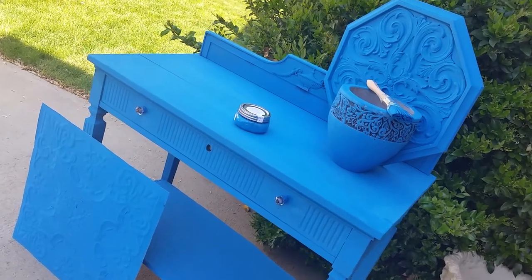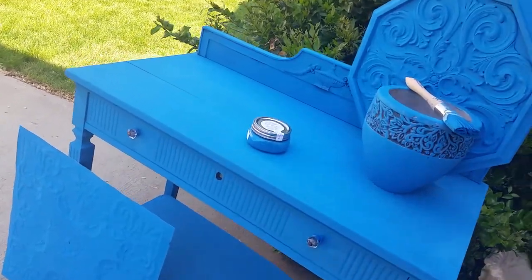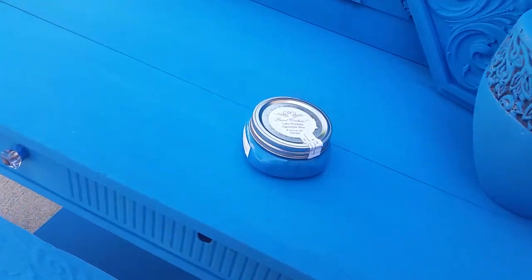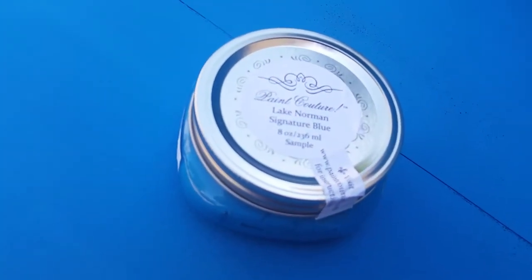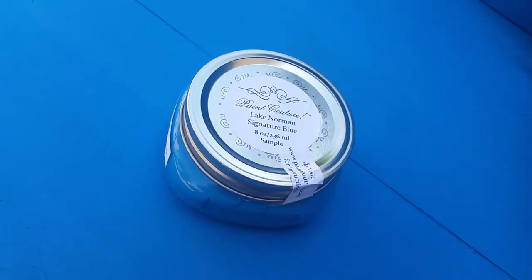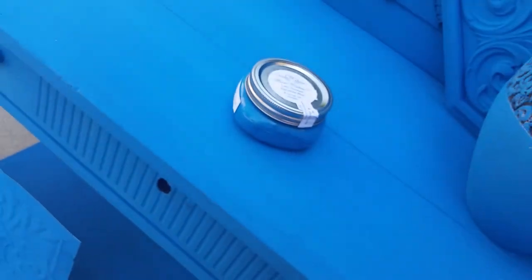Hi everyone, it's Cheryl from Deep Creek Vintage in Fredericksburg, Virginia. We're the area's newest retailer for Paint Couture paints and Paint Couture Collection, the accessory products for Paint Couture.